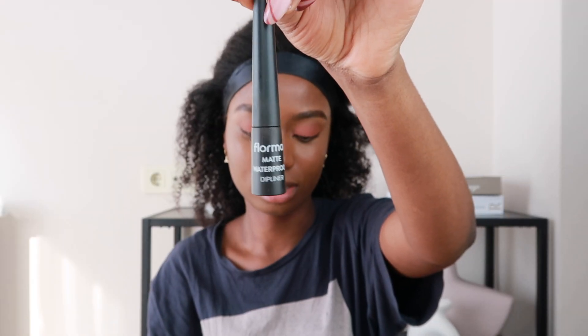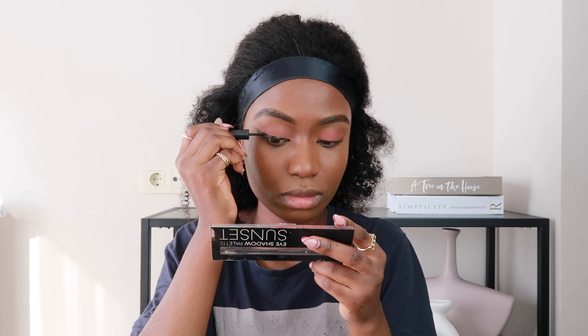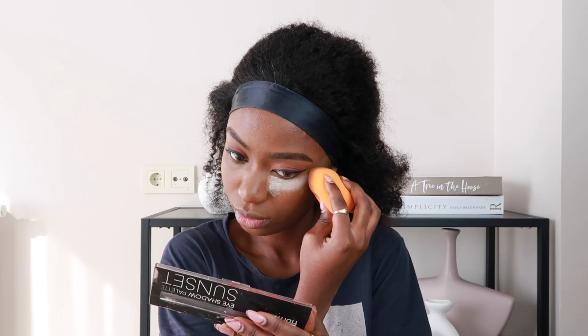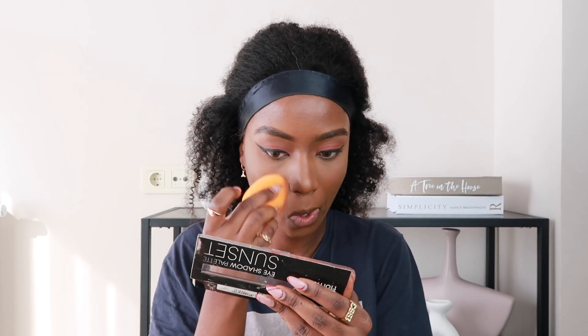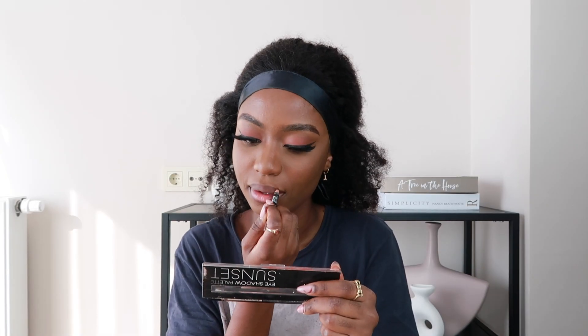I'm done with the eyeshadow. Now I'm going to line my eyes using this Floma eyeliner. After that I'm going to use this Laura Mercier setting powder, and then I'm going to spray my face with this MAC Prep and Prime Fix+ spray. While that is drying I'm going to take out the headband and hope for the best.